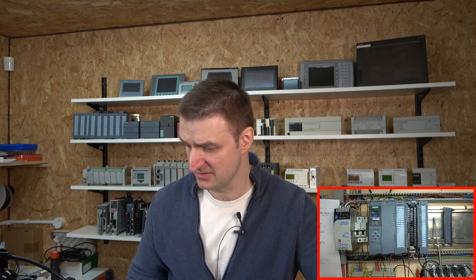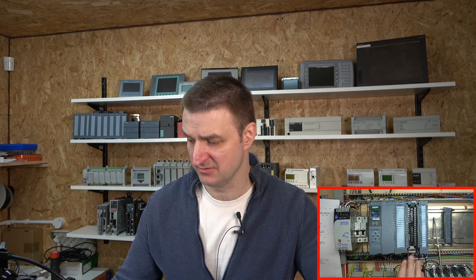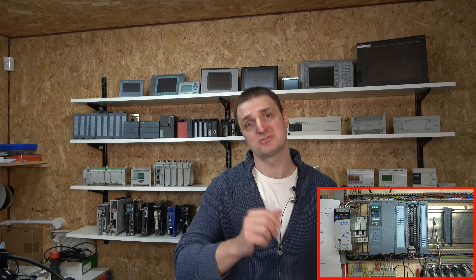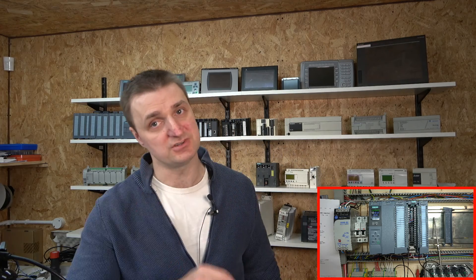Once you get your head around it, it's pretty straightforward. We've already covered all the basics of this card in previous videos - check out the S7-1500 series playlist where we've done a lot of work already. In the next video we're going to be jumping on to explain how the solid state relay works so we can get ready to start using the PID controls. Thank you very much for watching - hit like if you enjoy what we're doing and subscribe if you're new to the channel.